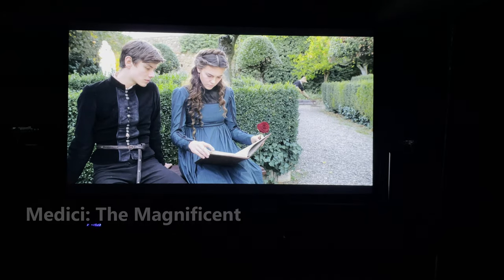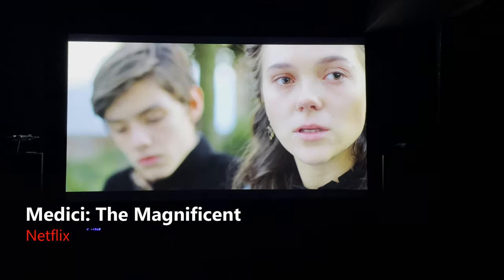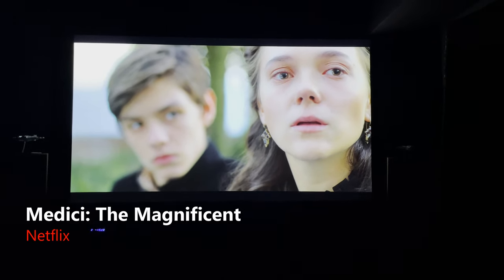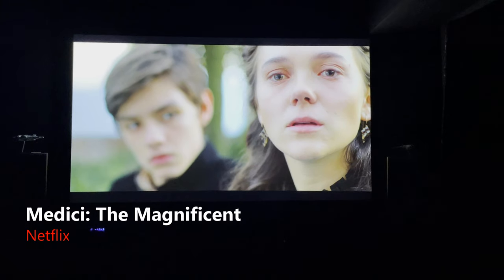Here, the projector does a great job picking up the detail of the leaves on the bushes and the rocks on the gravelly path. And in this close-up of her face, there's so much subtle detail — the projector is picking it all up: the lines on her face, the pores, some blemishes, subtle color change in her skin.